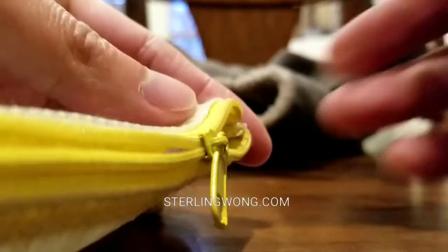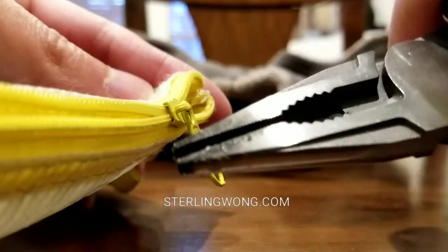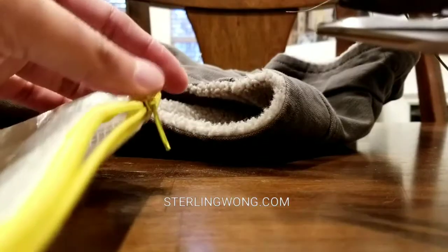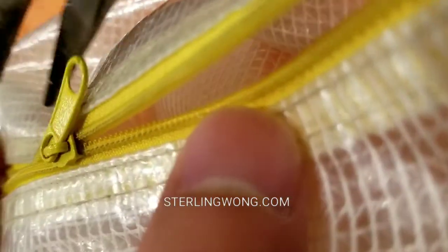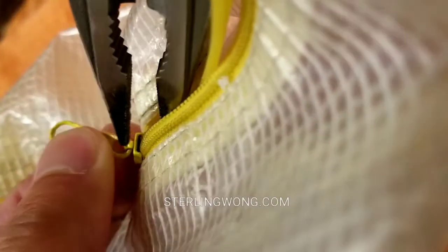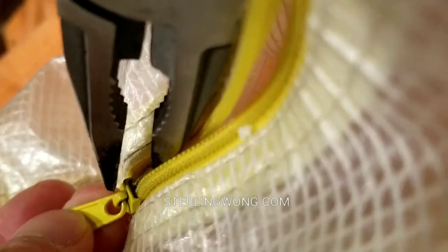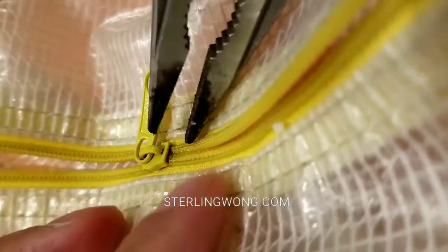It doesn't lock anymore. It's been worn, so you have to crimp the back end or the two side parts of that zipper mechanism. To do that, you use needle-nose pliers and slowly tighten or crimp back the sides, because right now it's not holding it aligned. Very carefully and very slowly, put a little pressure on each of those wings of that zipper on both ends — on the back and top.